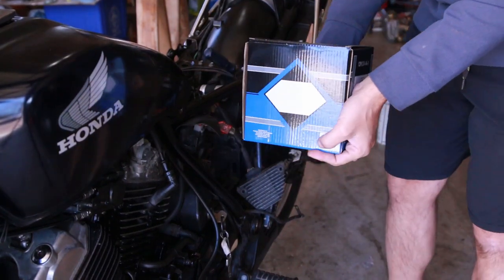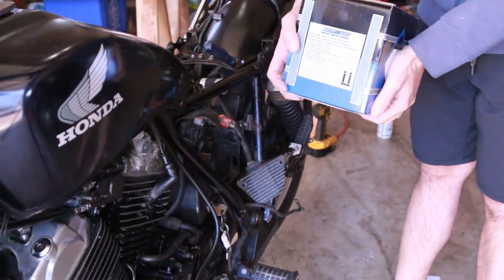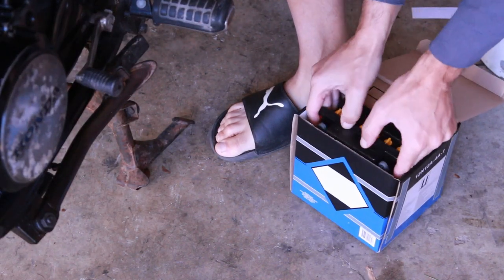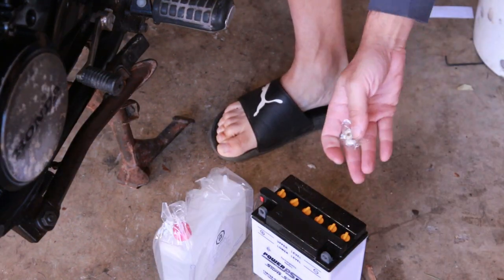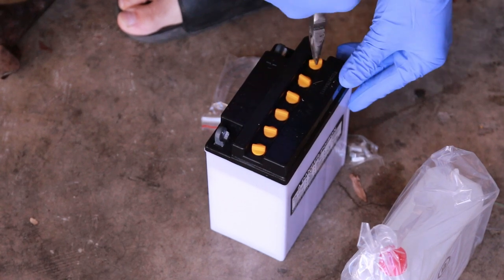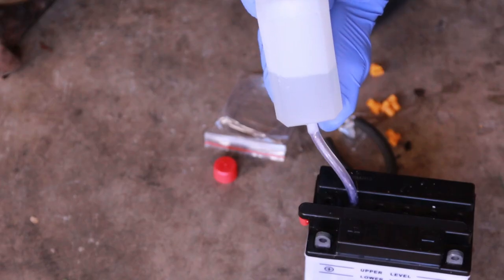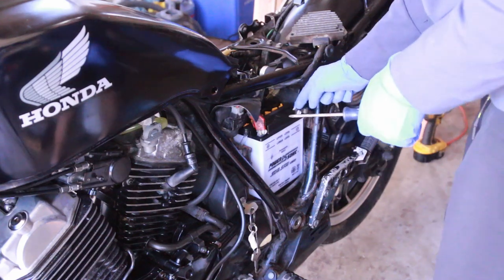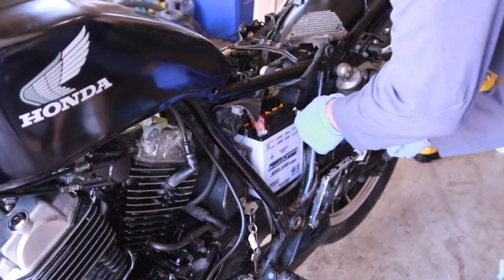I just received this battery — it was $50 on Amazon, one of the cheaper ones I could find. When you buy these mail-order batteries, they always come with the acid box. It also comes with the bolts, so first let's remove these nuts here — they were square, rectangular ones.